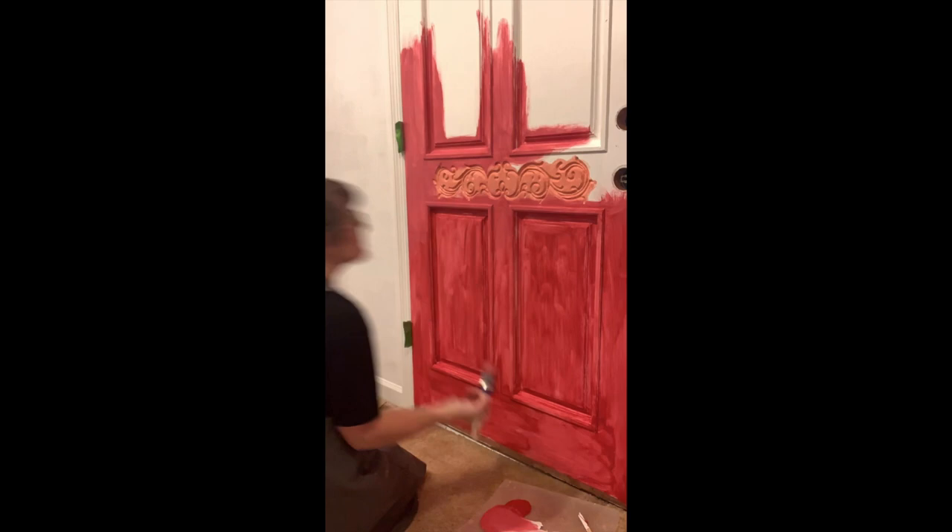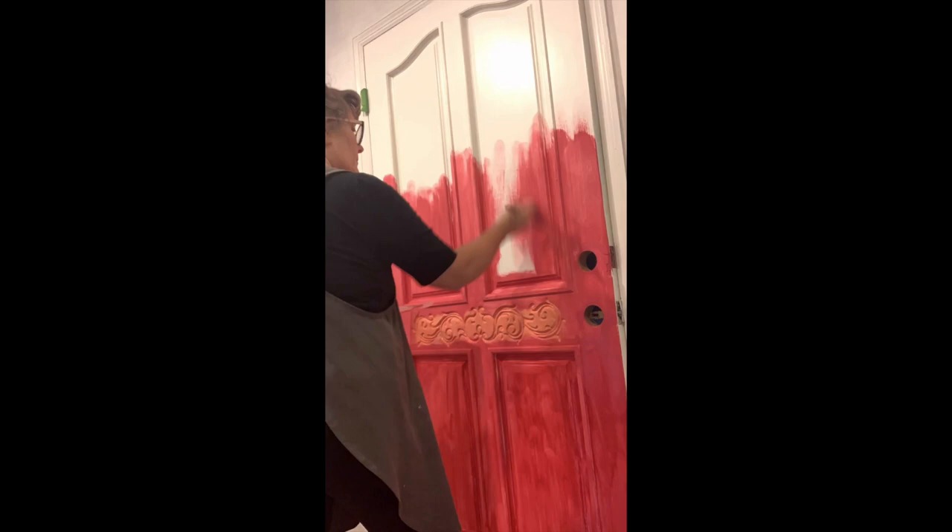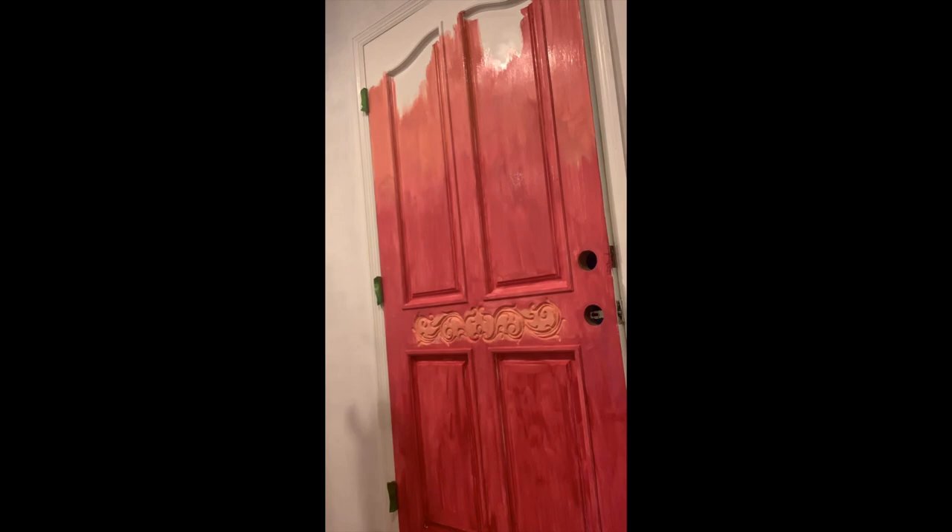I'm basically just getting the base coat on this door, still doing my separate colors — the Carnival Red, Kissing Booth, and Cowgirl Coral at the top — and then we will continue with our second coat.